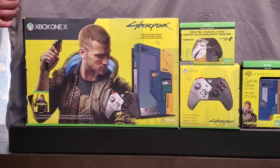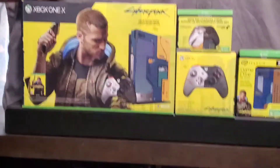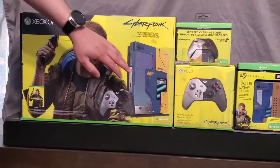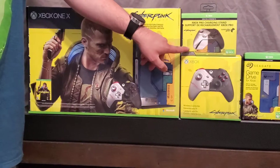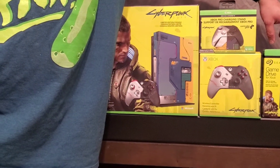Hey guys, I have another unboxing today. I finally got in my Cyberpunk 2077 limited edition, along with the Cyberpunk controller, the controller stand, and the 5TB Cyberpunk edition hard drive.